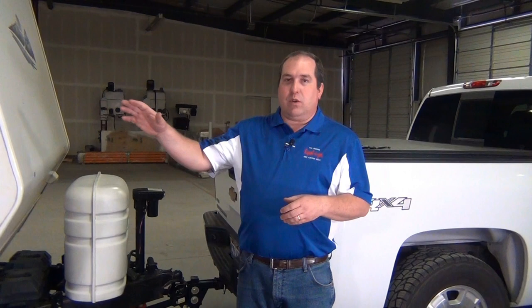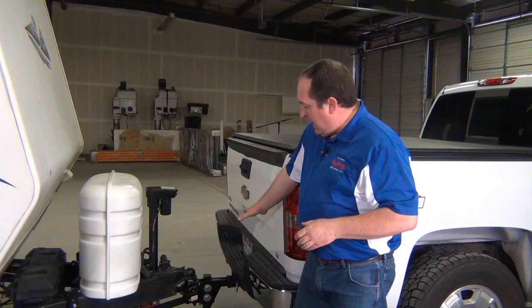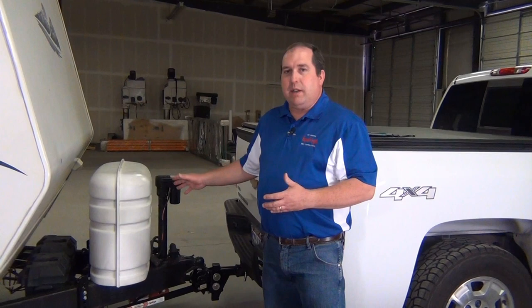Now the first thing that you want to do of course is chalk your trailer. We've done that. Assume we've come home with our brand new travel trailer from our RV dealership. We're going to drop it off at our house. They've set it all up for us at the dealership to bring home. We've got our Equalizer Hitch engaged with the weight distribution on and the sway control. Now we're ready to take it off.